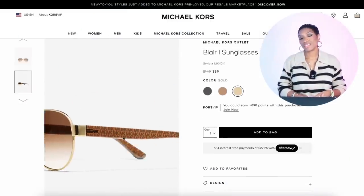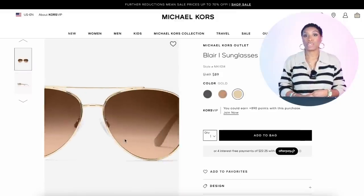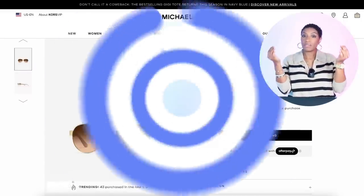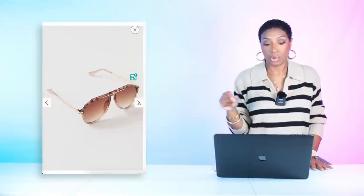For sunglasses, first we're going to your uncle Mike's house — the Blair Sunglasses, on sale for $89 marked down from $150. These are a nice pair of brown aviator sunglasses, always going to work. This color is called rose gold but it reads brown, especially against that chocolate satin dress and those sweaters we looked at.